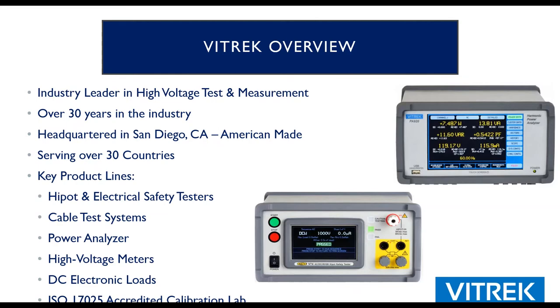Our product lines are a diverse group — everything in the test and measurement area. Hypot testers, which is the focus of this presentation; cable tests; a power analyzer product; high voltage meters; and DC loads. One key feature is our facility is ISO 17025 accredited for calibration. Not only when the product goes out the door can we calibrate and certify it, but as you continue to use it over the years, it can be sent back to our lab or you can use a third-party lab.